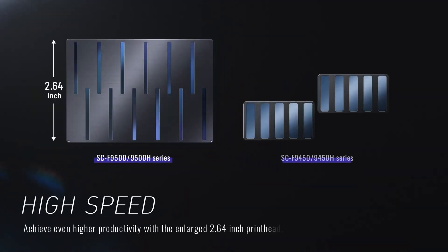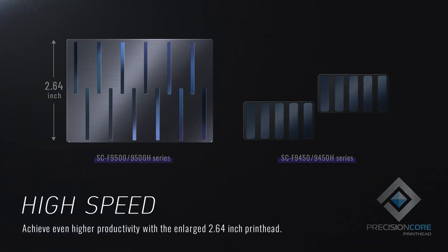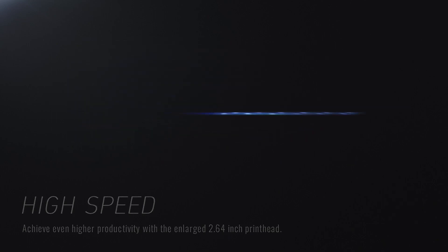A new, larger PrecisionCore Micro TFP printhead increases productivity by up to 30% in 4-color mode. The printhead integrates Epson Nozzle Verification Technology (NVT) and Part Overlap (POL) features.